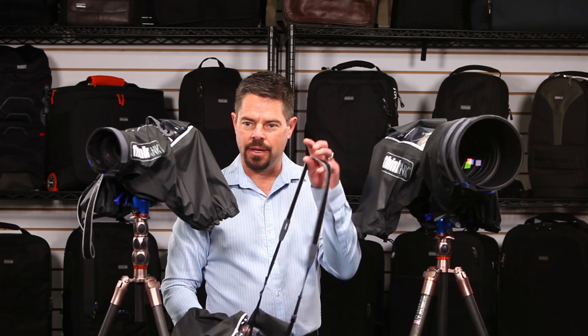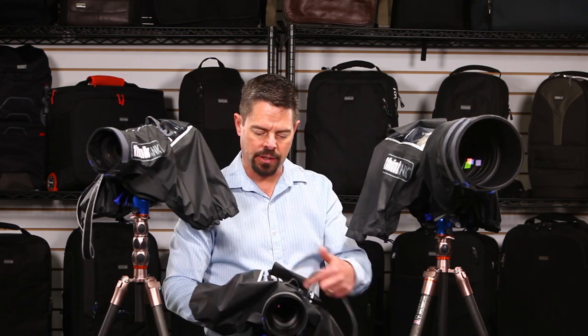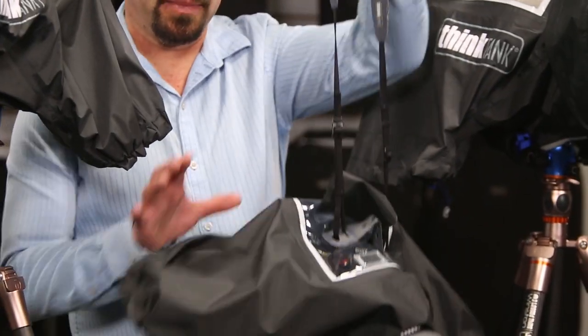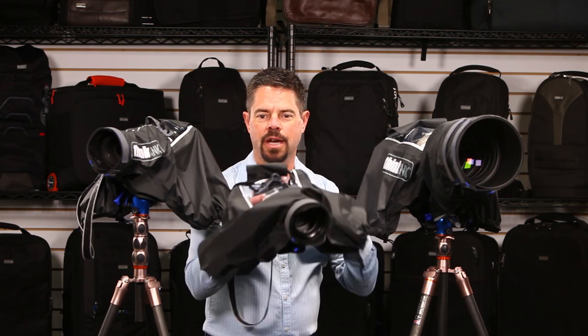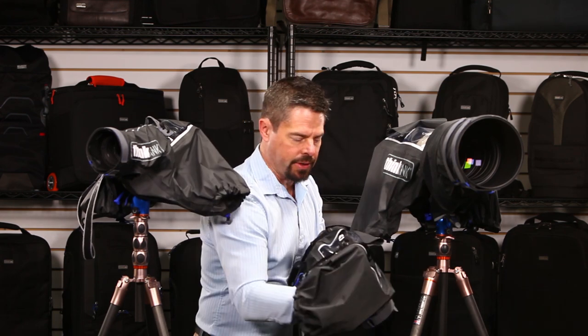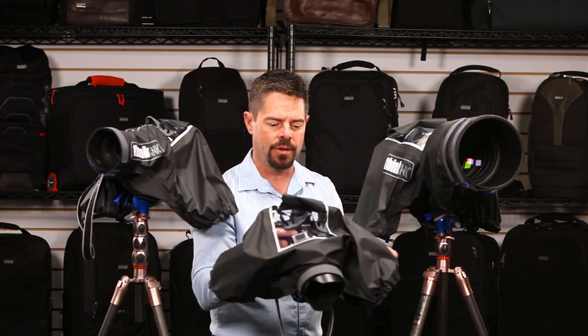What's also nice about these two versions is they come with a camera strap that is looped around the lens so it supports the weight of the camera and is not being supported by the actual rain cover itself. All the rain covers have sleeves on the sides so you can get your hands inside and work all the controls, and these can be cinched up around your sleeves as well so it creates a tighter seal.